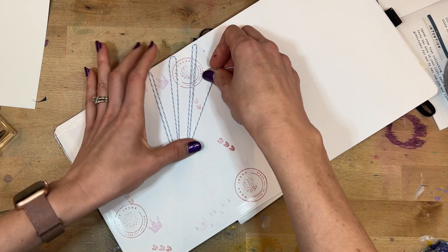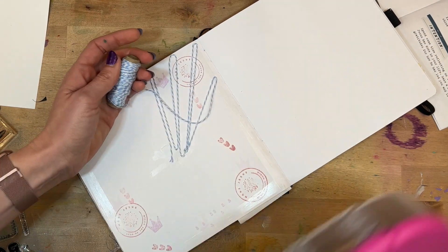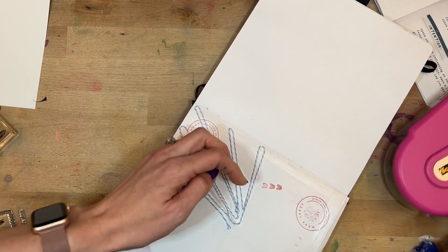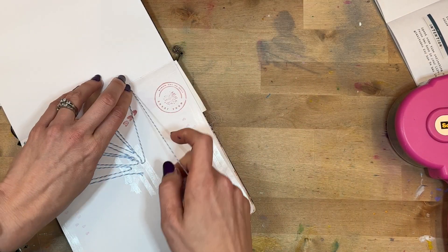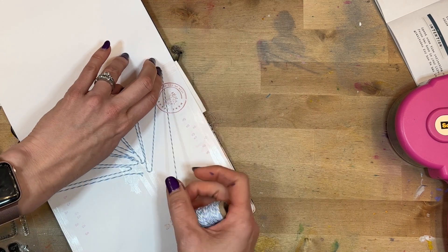I put adhesive all around the edge of the page and then adhesive in the middle of the page, and I'm making this pattern of just coming in and out of where these words are going to be. To me, it's representing just the beautiful way that God wove our world together. I think it turns out to be a very cool texture, a very cool look to the page.